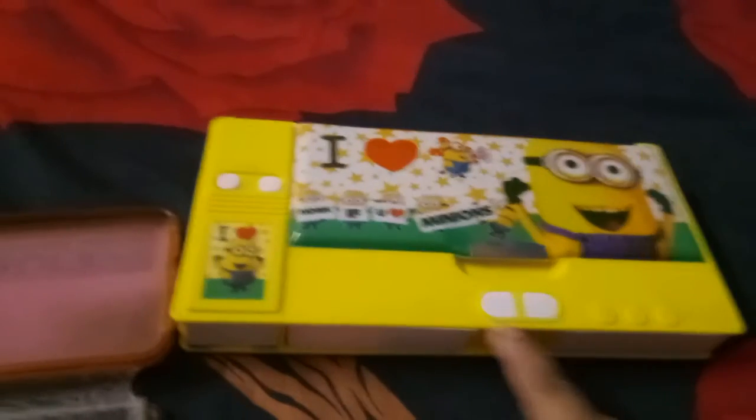Here are two buttons that work. I keep here my pen pencils. I keep here my eraser. I keep here my sharpener, and there is an extra sharpener joined with my pencil box. This is the back cover of my jumbo pencil box.